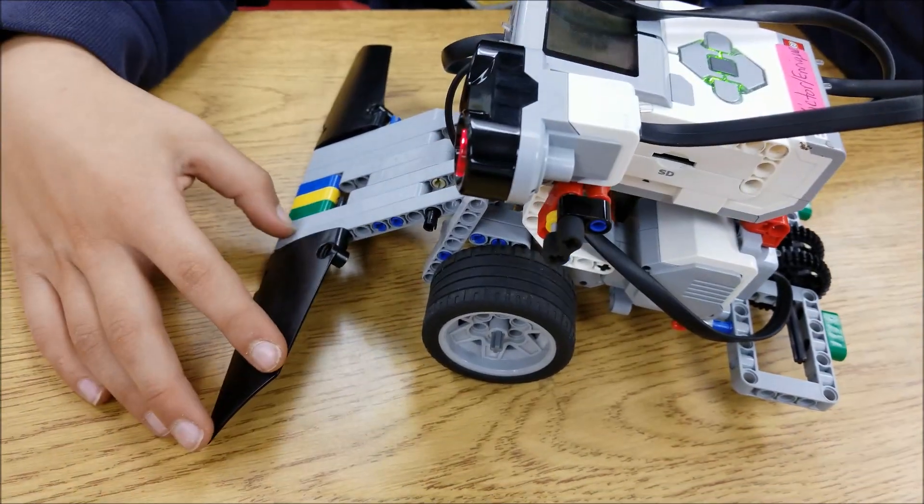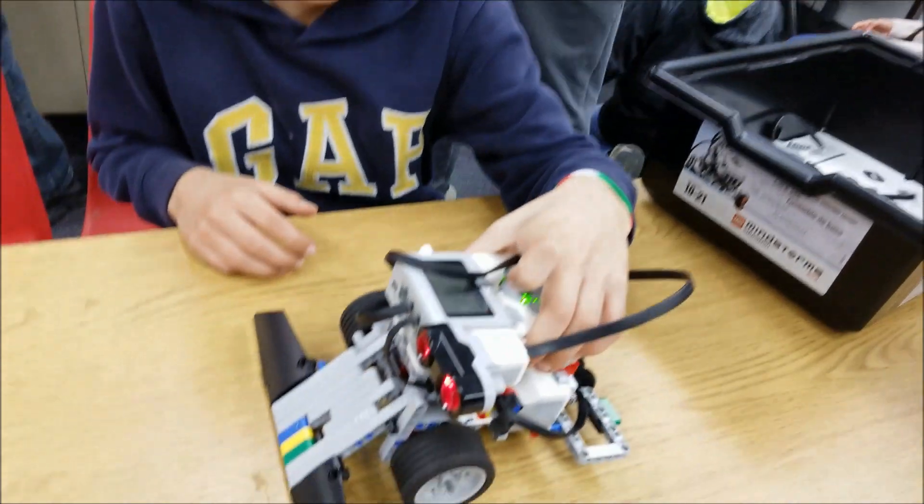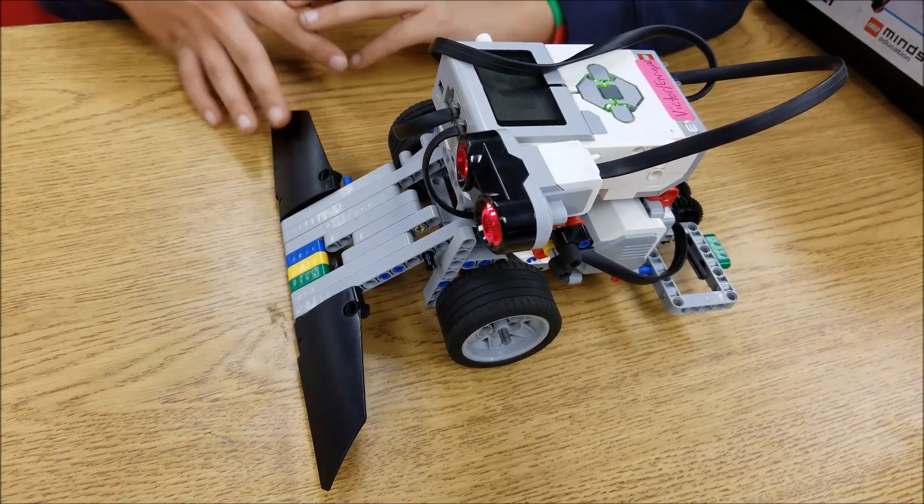So they've got the ultrasonic here — it's kind of like a... Where's the color sensor? It's right there. You don't think that's too far back? No, we tried it.